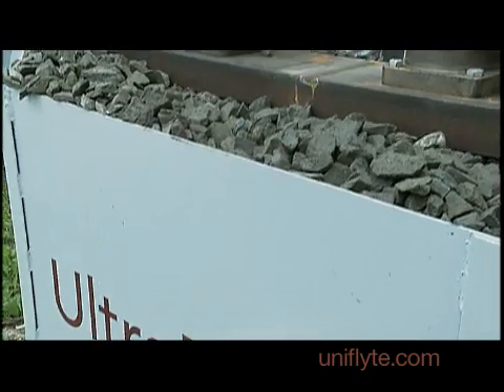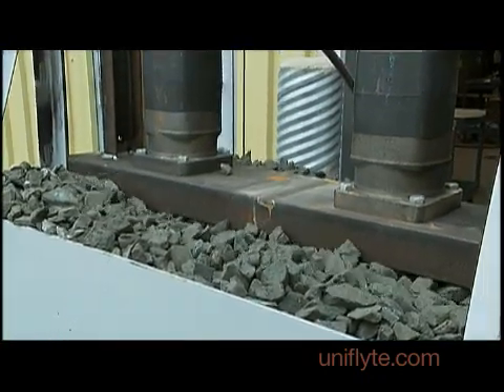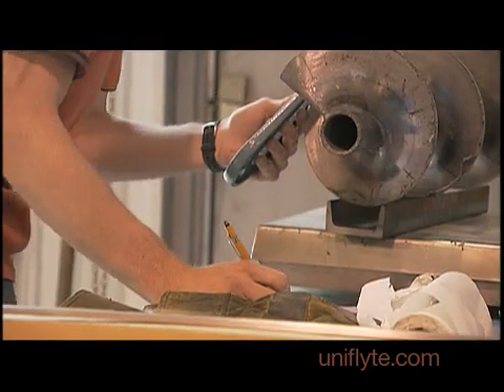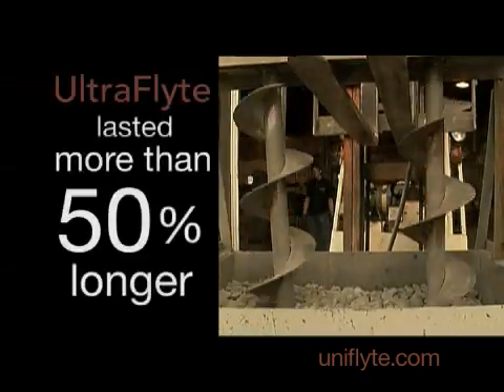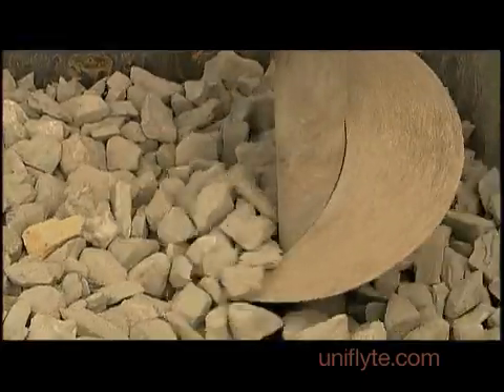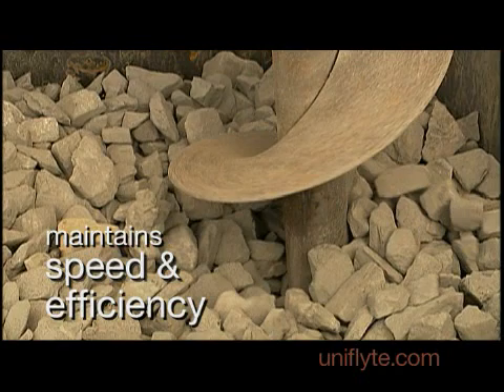This was a grueling test. We were turning granite into dust. You can imagine the stresses that we're putting these two augers under. And after several days, the difference between what our auger has done and what the competitor has done is astounding. Ultra Flight exceeded our expectations, both in strength and in speed. The test results show the Ultra Flight lasted more than 50% longer than the competitor. And because the flighting lasts longer, the auger maintains its speed and efficiency as well.